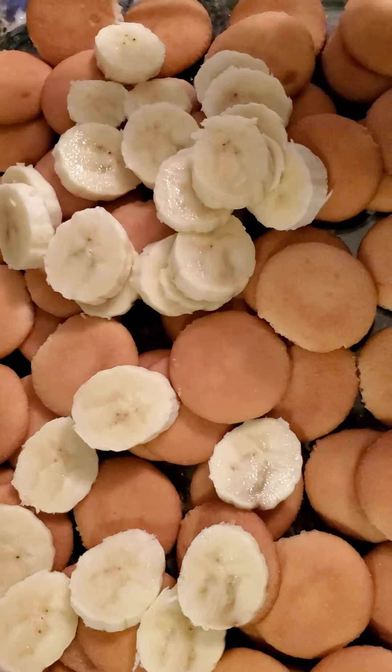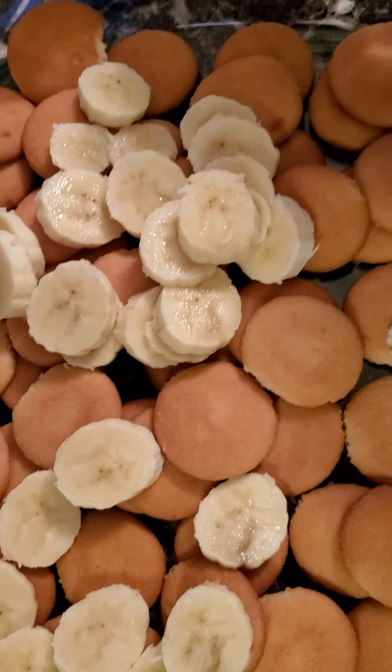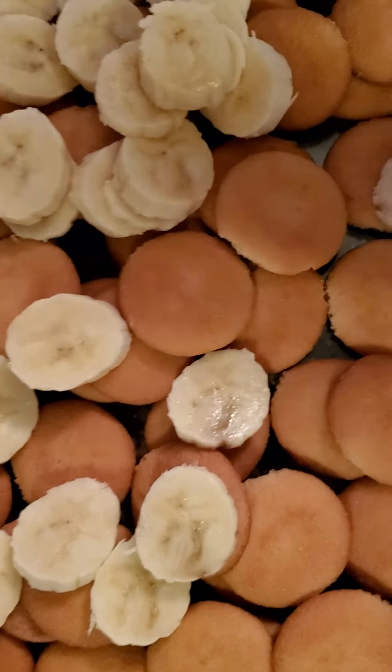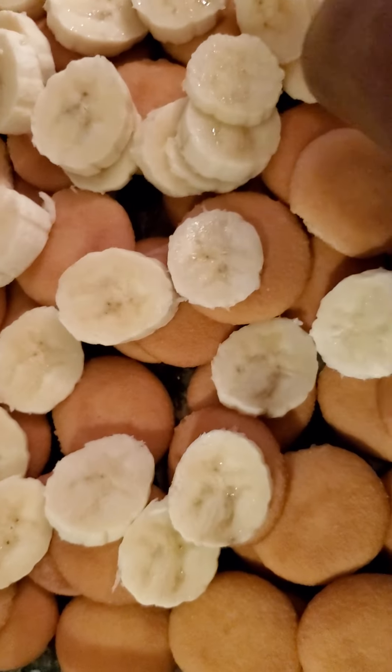I like enough of everything on mine. Everything is personal preference, as I always tell y'all — cooking is very versatile. So if you don't like that many bananas in your banana pudding, hey, by all means fix your banana pudding the way that you like it. But this is how I like mine — I like enough of everything, honey, I likes to do it big.